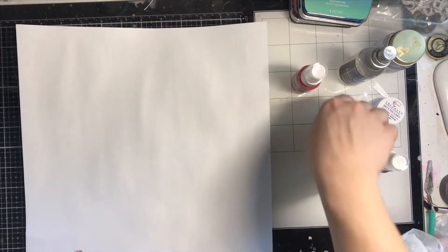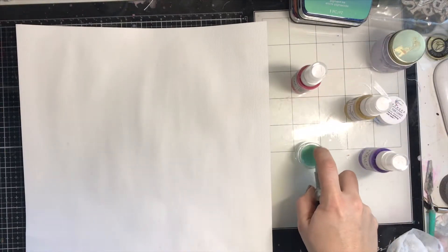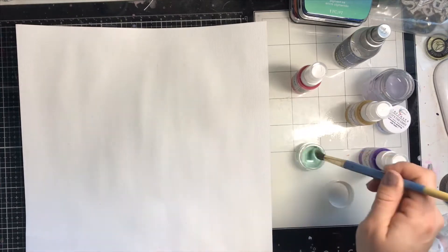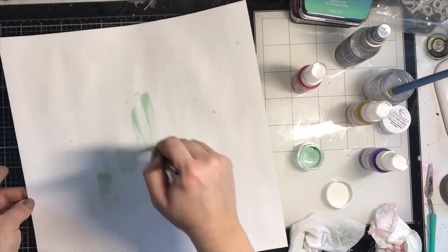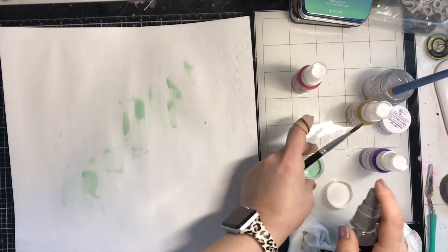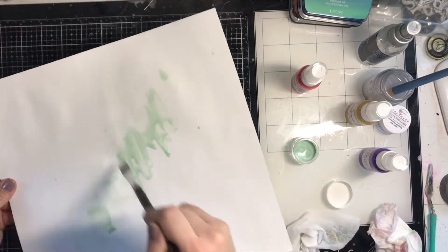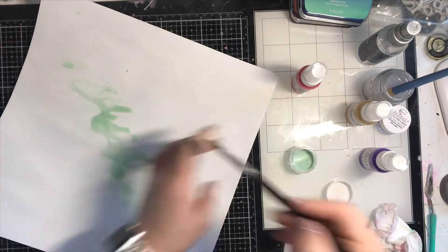That was my test page and it turned out so beautifully — I'm definitely going to use it for something. This is my actual layout page and I've gessoed it with clear gesso. I'm setting up to paint a rainbow filling the whole page. We're doing a challenge this month to not use pattern paper, so I'm creating the entire background full of shimmers. Embellishing the cut file was a challenge though.